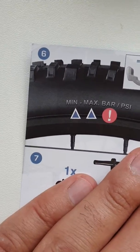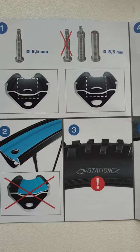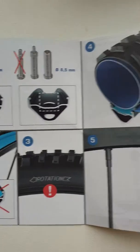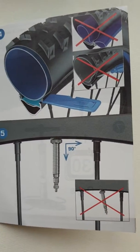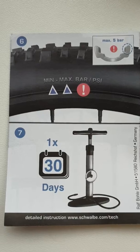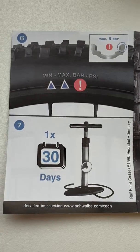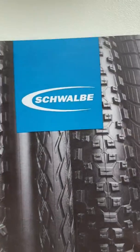Okay, it's six steps — here is step one, how to install it. After that you need to pump it to a maximum of 5 bar — Schwalbe.